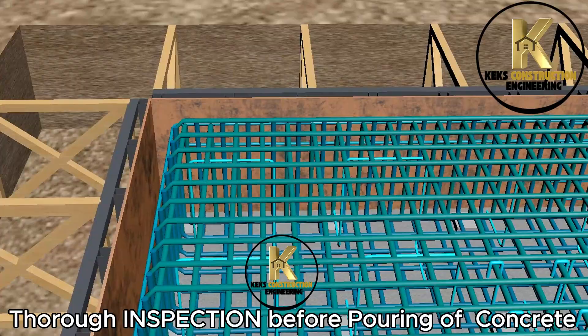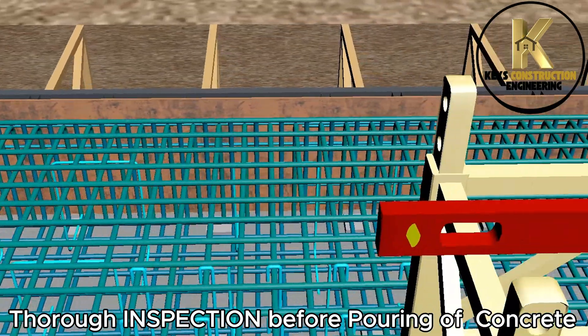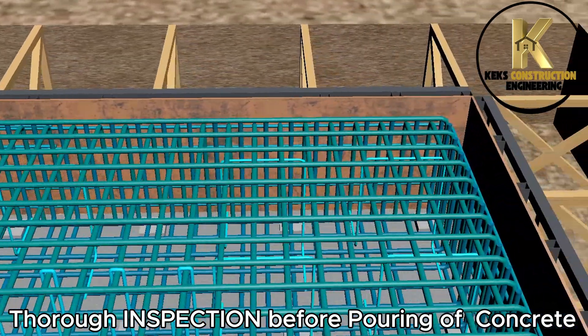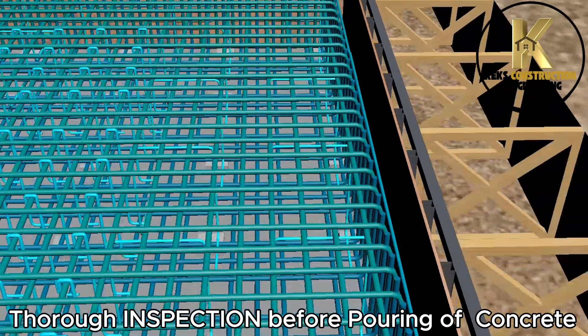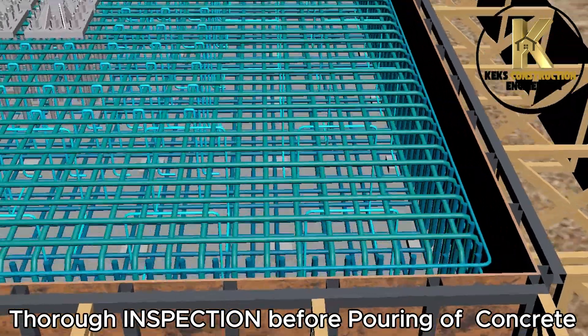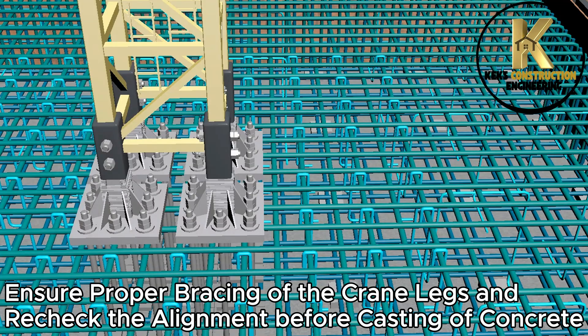Thorough inspection before pouring of concrete. I did not remove my plumb and level because I will still be using it to check during casting to be sure of my work. Ensure proper bracing of the crane legs and recheck the alignment before casting of concrete.